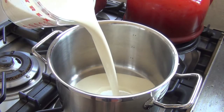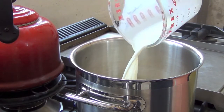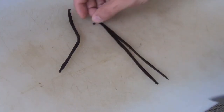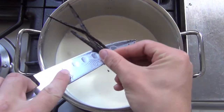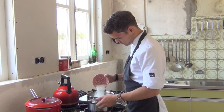Start by pouring 750 ml of whipped cream into a pan and mix this with 250 ml of milk. Cut 2 vanilla pods in half and scrape out the seeds, then add this to the cream along with 250 grams of sugar.